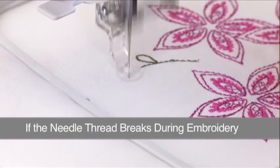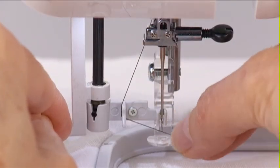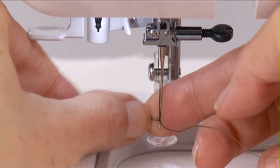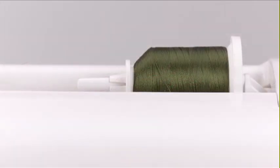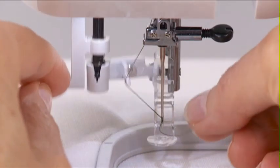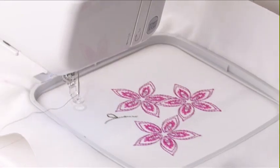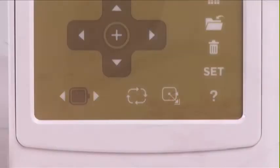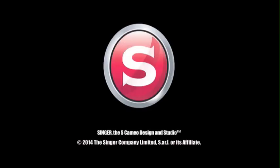On occasion you may experience a thread break during embroidery. This could be due to a weak spot in the thread, using poor quality thread, or possibly a worn-out or damaged needle. It will be necessary to re-thread the machine and return the needle to the correct position to resume embroidery. To do this, raise the presser foot lifter. Check the upper thread to make sure it is feeding smoothly off the spool, then re-thread the needle. If the carriage position makes threading the needle difficult, move the hoop for easier threading by pressing the Home Position button. After re-threading the needle, press the Home Position button again to return the carriage to the previous position.